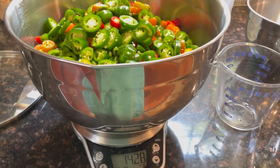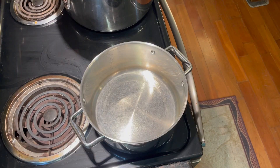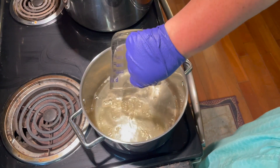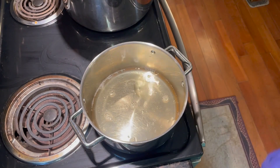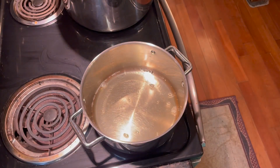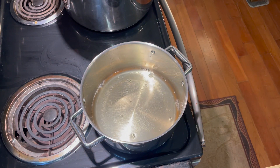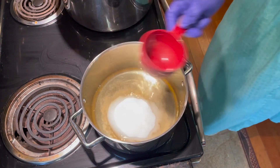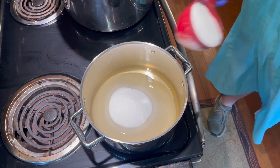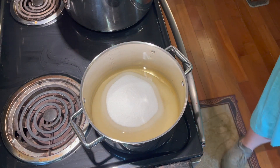I think I'm going to make enough brine for two batches because you always have enough leftover to can separately. I'm going to add about one and a half cups of apple cider vinegar, and then we're going to add four cups of sugar. We're going to let that dissolve and come to a boil.